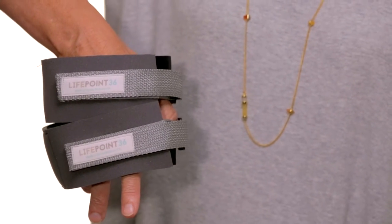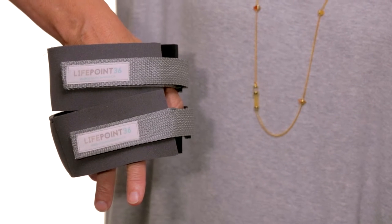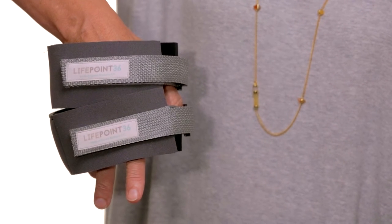LifePoint 36 bands are sold in a set of two. They're worn one on each leg for 30 minutes a day for optimum effect.